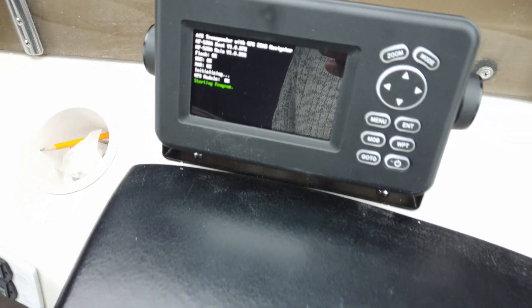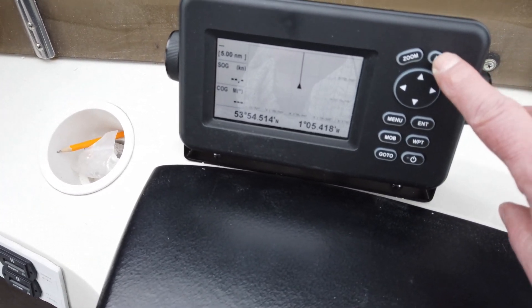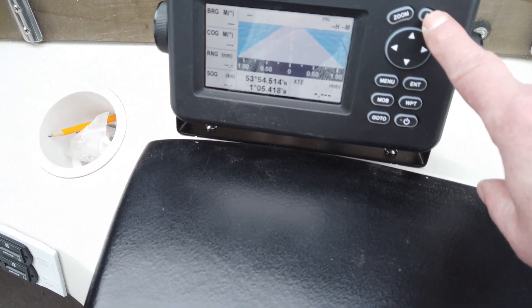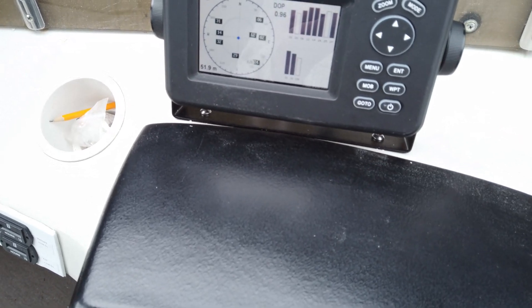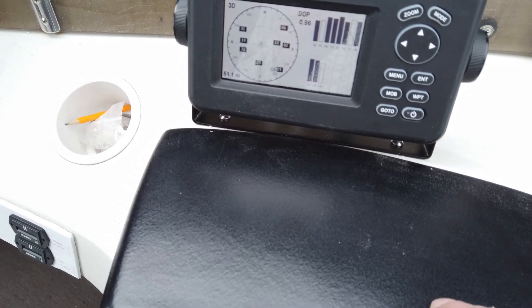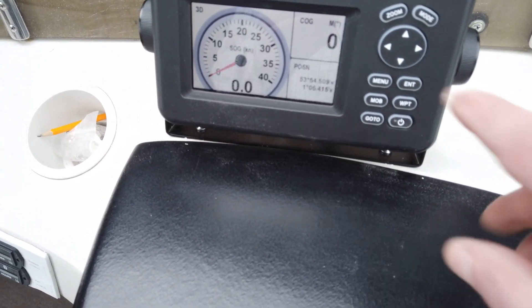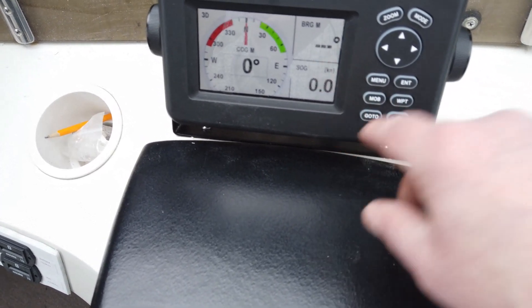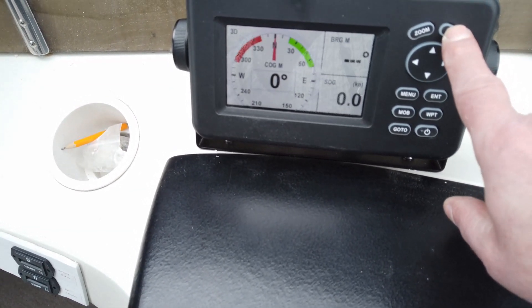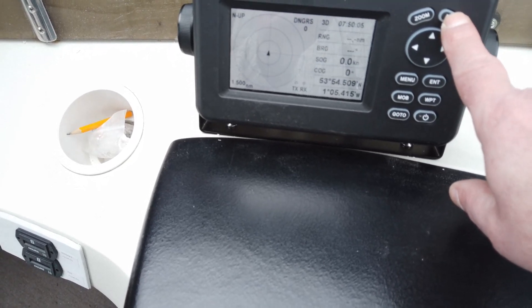You can see we're initializing, and there we're on. The mode button changes the screens. That's part of the GPS — it's picked up the satellites pretty quickly, which is not bad. That's quite a handy screen: speed over ground, course over ground, and GPS position. And that's steering and speed over ground — would be quite a handy little screen. There's speed over ground and course over ground in digital form, and that's a programmable screen. This is the AIS screen.